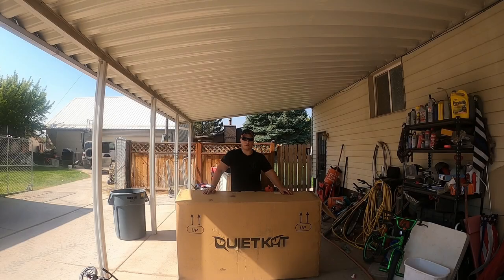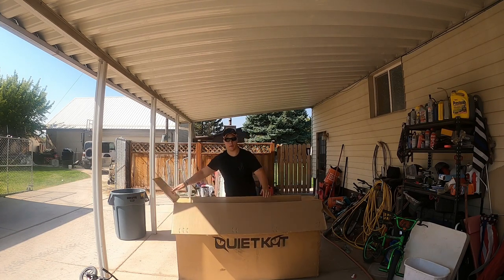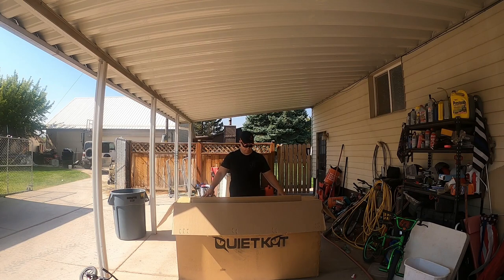How's it going, YouTube? Thanks for clicking on the AkaStock channel — today I've got a surprise for you. We're going to go check out the new Quiet Cat. Let's bust this puppy open, get it out, and we'll see what she can do. Ready?